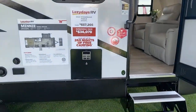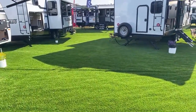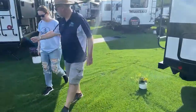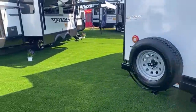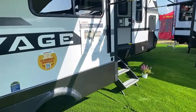Winnebago makes all kinds of things — let's go look at some of their other products. There's the Voyage over there — let's look at one of the Voyages. That gets into their longer, bigger travel trailers.